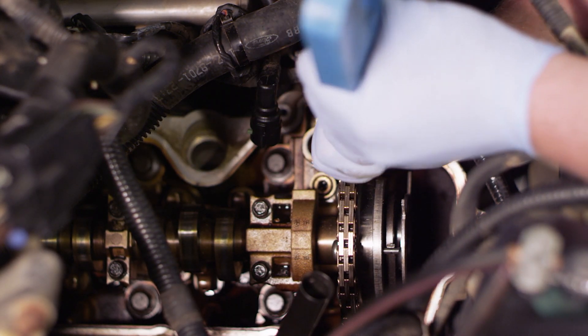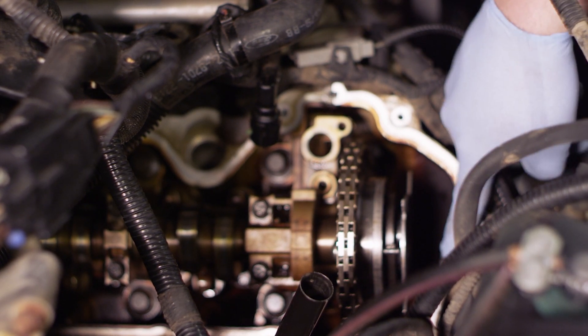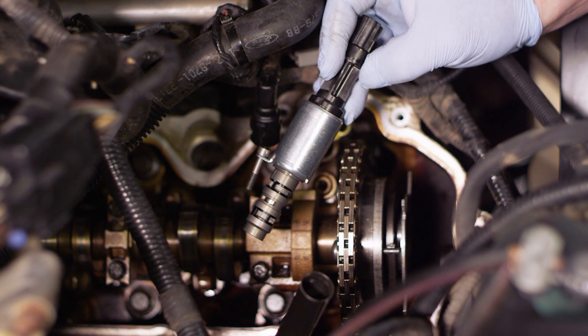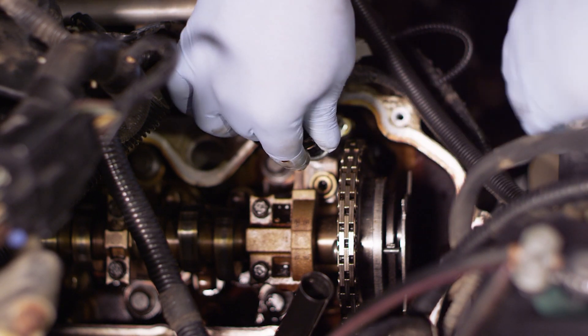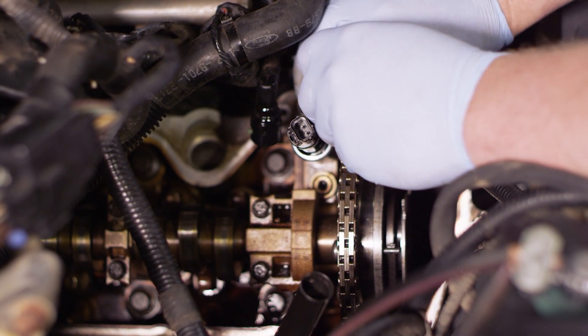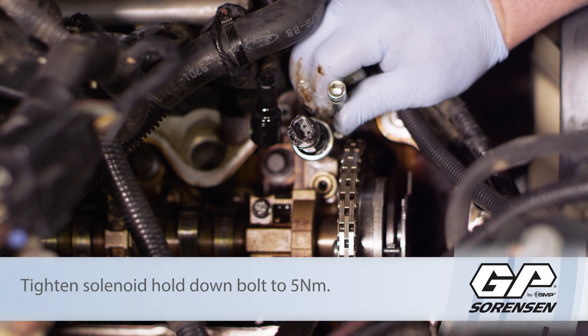Once the cam caps are torqued down, I went to the cam bolt - remember we got a new bolt with the new phaser - and torqued that down. Everything is locked in place and timed properly. Now we can remove our wedge tool - slide that up out of here and set it aside. I can go ahead and reinstall the cam sensor on the front of the timing cover. Now for the control solenoid - I'm going to get a little engine oil on my fingers, lubricate it, and work it back and forth gently into the bore. It comes with a new bolt; get that lined up and start it by hand using my T25 torx bit.